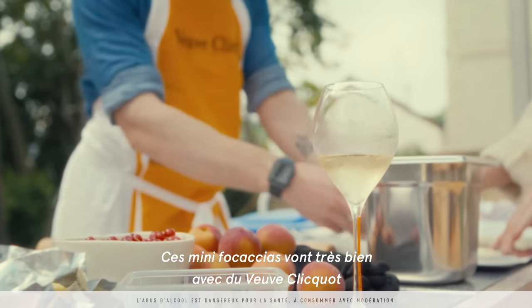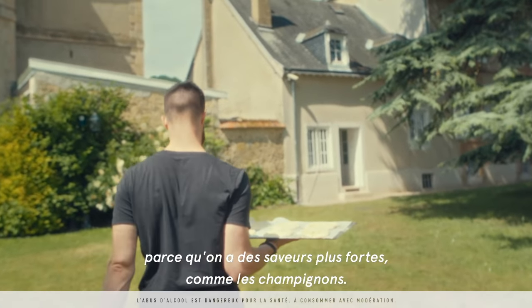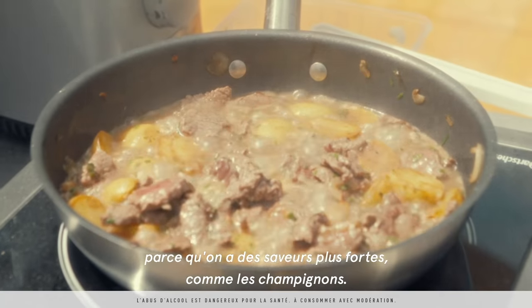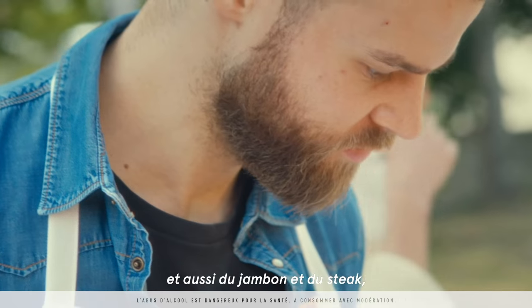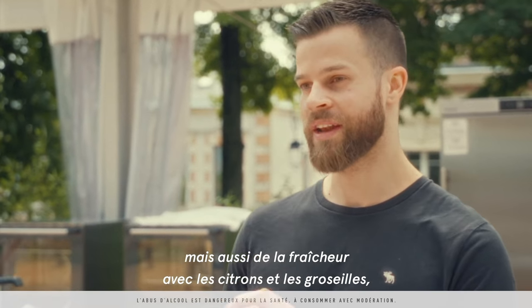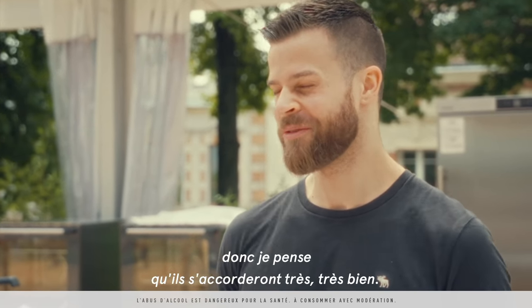These mini focaccias go very well with Veuve Clicquot because we have some stronger flavors from mushrooms and also from the jambon and the speck, but also some freshness from the lemons and the red currants, so I think they're going to go very, very well.